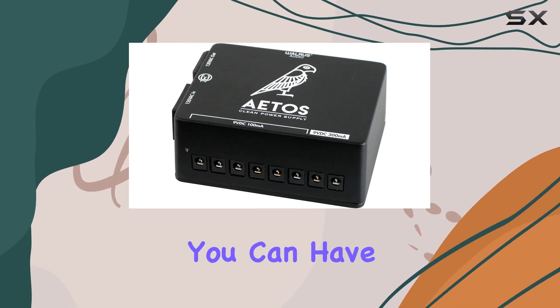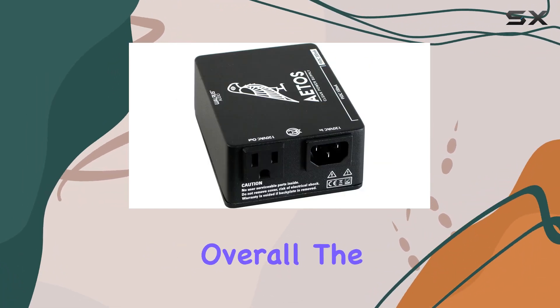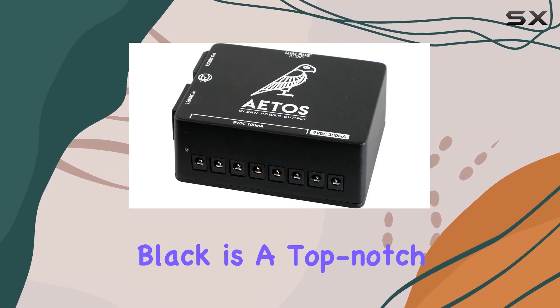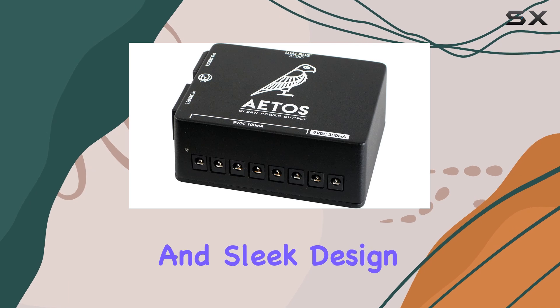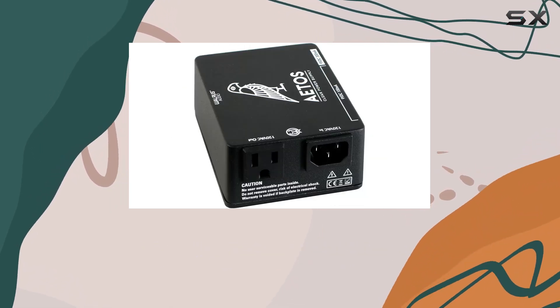Plus, with a five-year warranty, you can have peace of mind knowing that your investment is protected. Overall, the Walrus Audio Itos 8-output power supply in limited edition black is a top-notch choice for any guitarist looking to optimize their pedalboard setup. Its combination of performance, reliability, and sleek design make it a standout option in the crowded market of pedal power supplies.